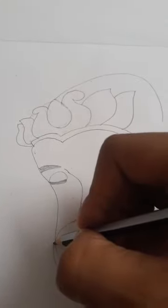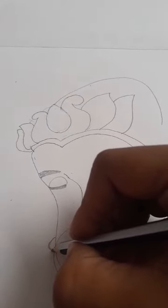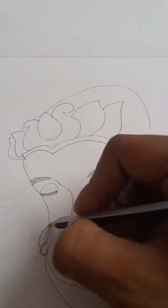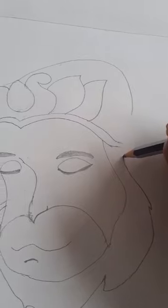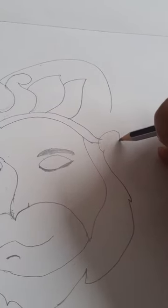I think this part we can show as part of the earrings — kundal — and we can extend it like this. Now basically we can do this extension like this and draw like this.